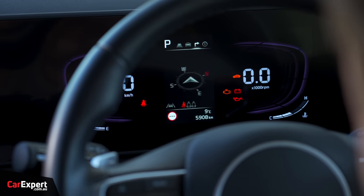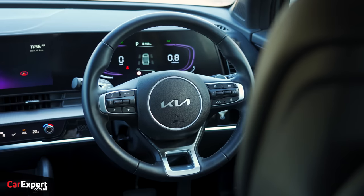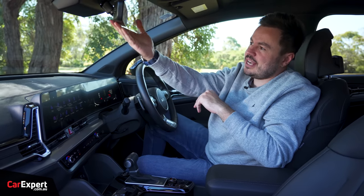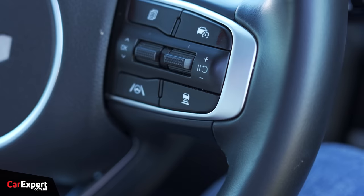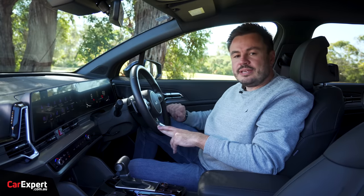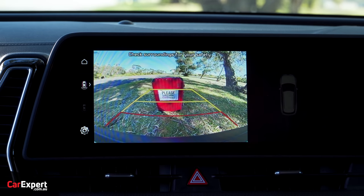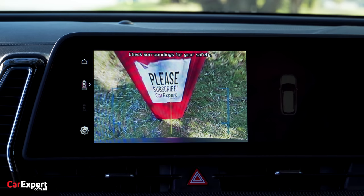The small driver display gives you trip computer information along with details on where torque is being sent. For safety tech, you have autonomous emergency braking with pedestrian, cyclist, and junction assist. There's an auto-dimming rear vision mirror, blind spot monitor in the wing mirror, radar cruise control with lane departure warning and lane-keeping. You also have front and rear parking sensors, rear cross-traffic alert, and a reverse view camera — the quality of that is actually not too bad, with a couple of different views available.